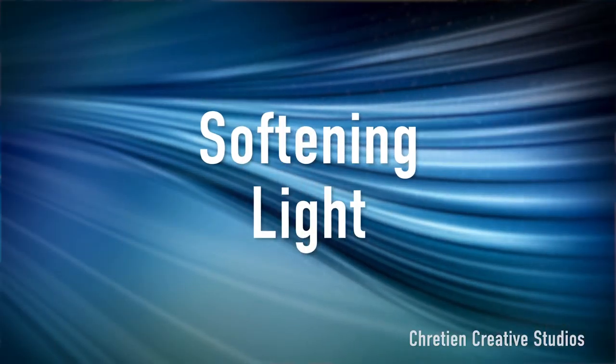Hello, and welcome to another episode of Tips and Tricks. My name is Jeremy Creation. In this video, we're going to be talking about softening light.